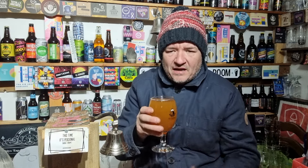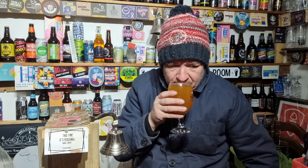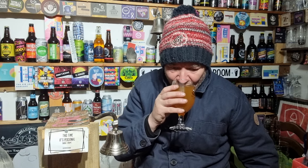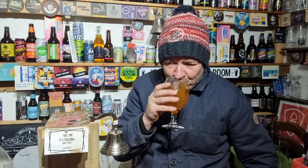Not much of a nose on it — it's more like a modern traditional nose to be fair. It's like a creamy tropical nose. And you're definitely getting the ABV on this one.